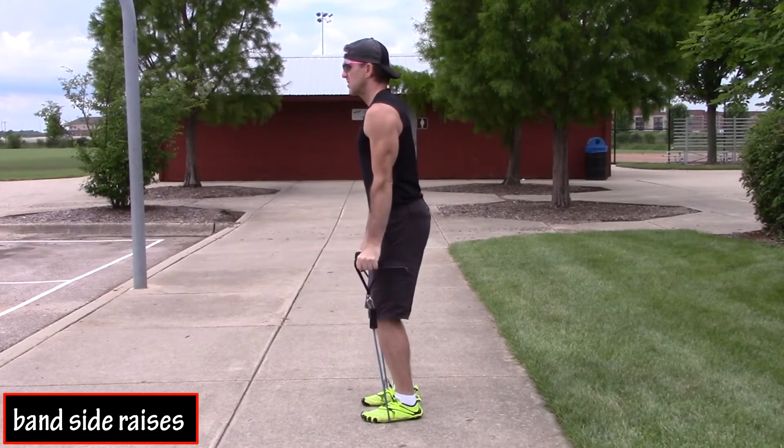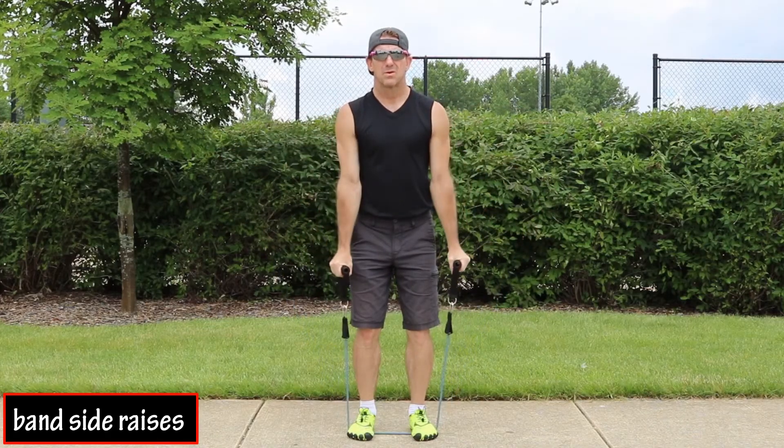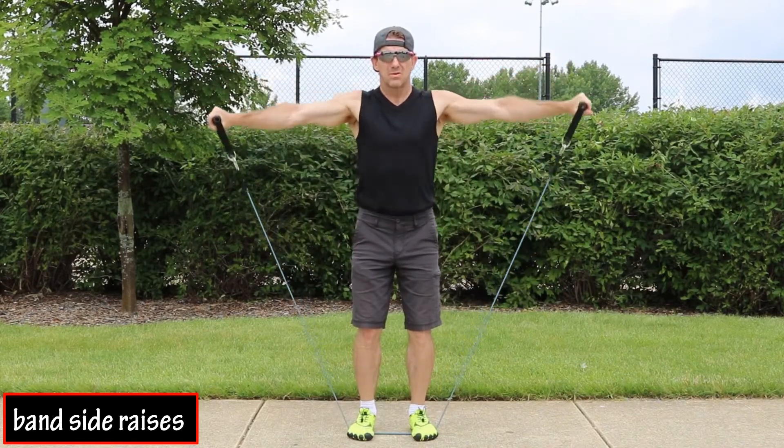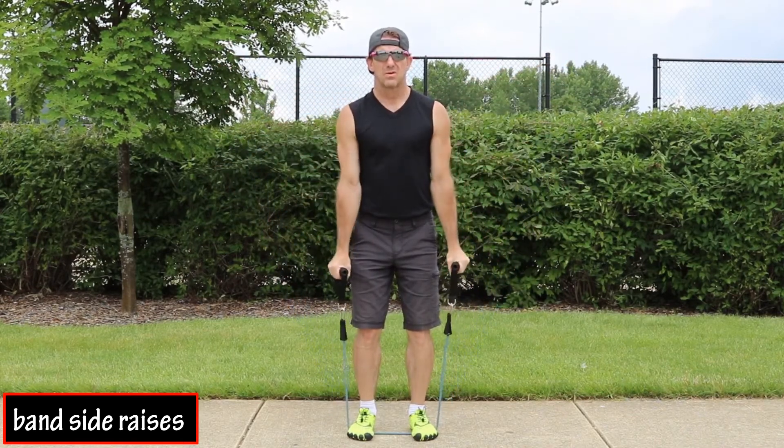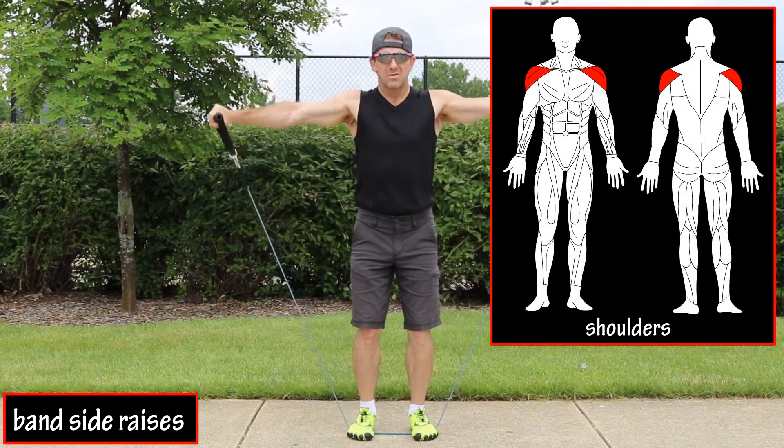Your legs and torso should remain motionless throughout the entire movement. Your motion should be slow and controlled, exhaling as you raise your hands upwards and inhaling as you lower them. The main muscles worked in this exercise are the delts, or shoulder muscles.